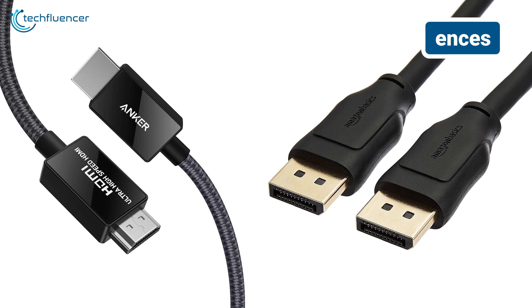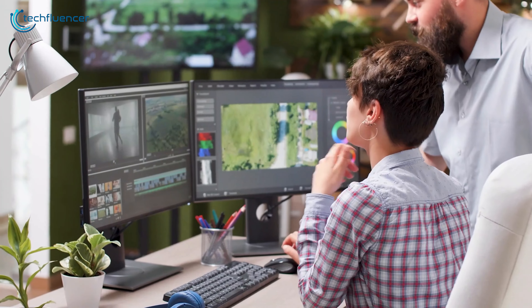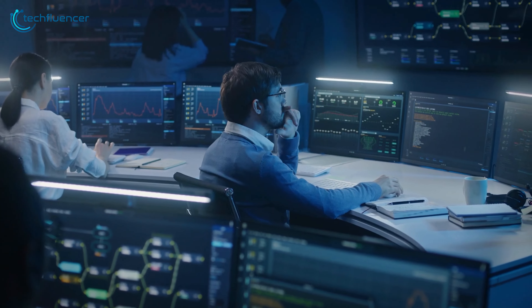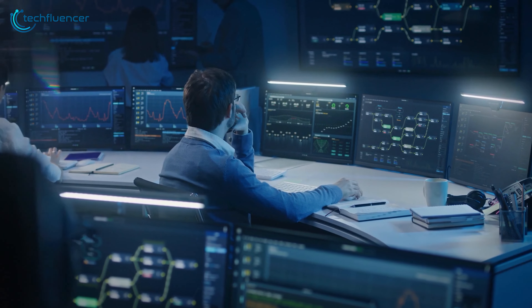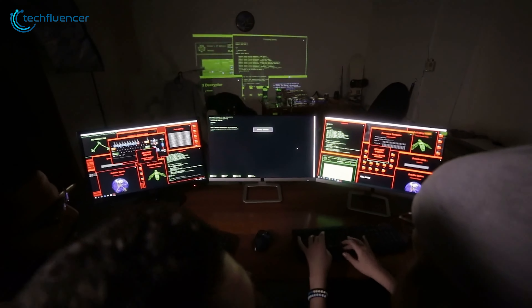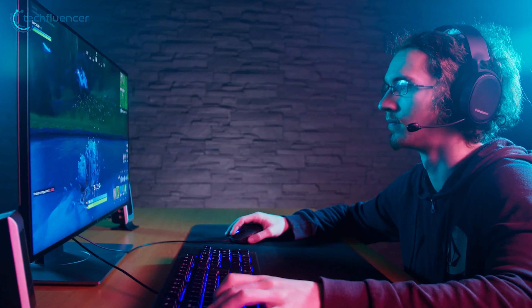Now let's get into the nitty-gritty of what sets these two apart. Picture this: you're working on a complex project that requires multiple monitors. With DisplayPort's MST feature, you can daisy-chain up to four displays from a single output — it's like having an octopus for a graphics card. HDMI, unfortunately, lacks this capability, which limits you to one display per port.